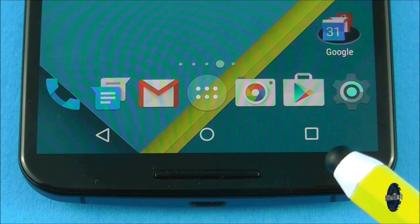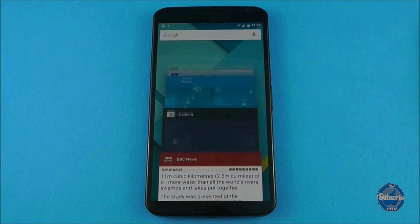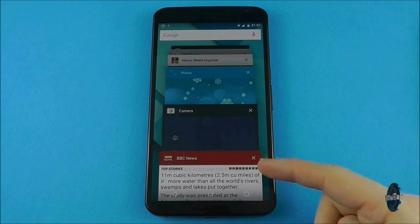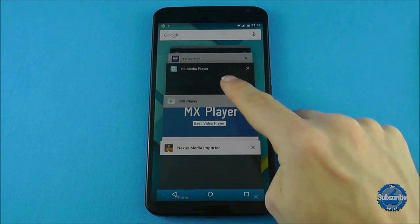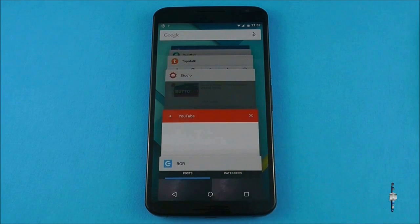The right button is the overview button and this will display all the applications and screens you have used in chronological order with the most recent being first. You can use this screen to quickly jump from one location to another — simply swipe through the list and tap on one to go to that screen.